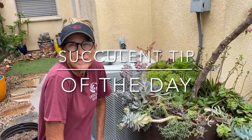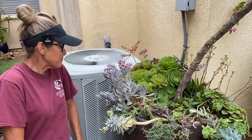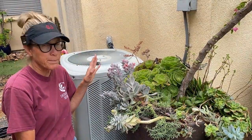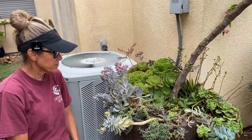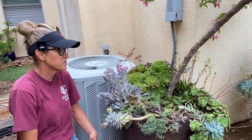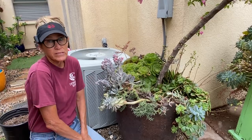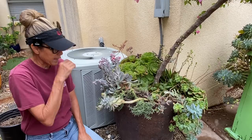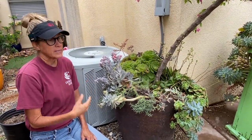It's Laura Eubanks of Design for Serenity with your succulent tip of the day. Today I am tearing into my Bougainvillea pot. This was my pride and joy for a couple of years and now it looks terrible. Time passes and things get overgrown, things die back, they lose their shape, and it's important to be able to identify for yourself when the time has come to make some adjustments. For me, adjustment means just rip the whole thing out and put it back together.